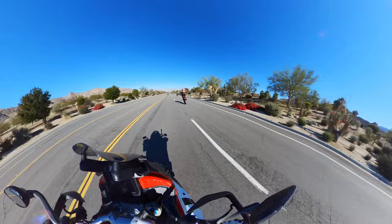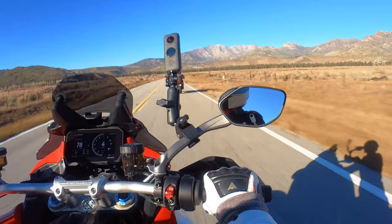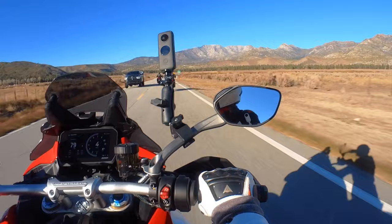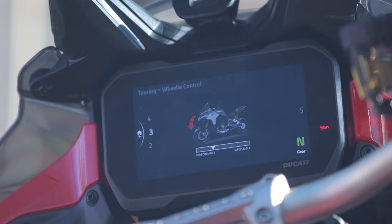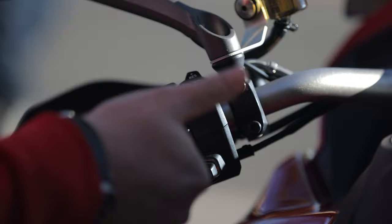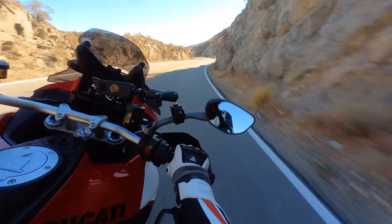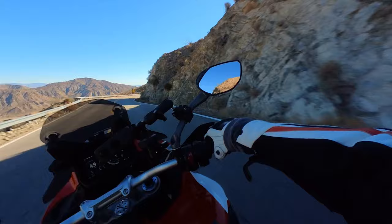All of these modes are really great, but I think the most important thing to note is how easily accessible they are. The TFT screen is nice, bright, and large — you can actually tilt it, so if there's a glare you can move it up and down. Accessing all these modes while riding is very, very easy. Ducati placed the control button right under your left thumb and made it extremely intuitive so you can just glance down at the screen without really taking your eyes off the road. They use iconography instead of specific numbers for modes and controls, making it very simple and intuitive — you grasp it really quickly.